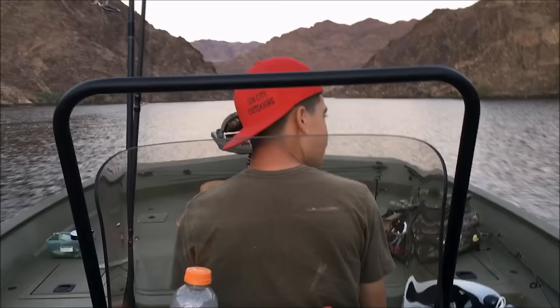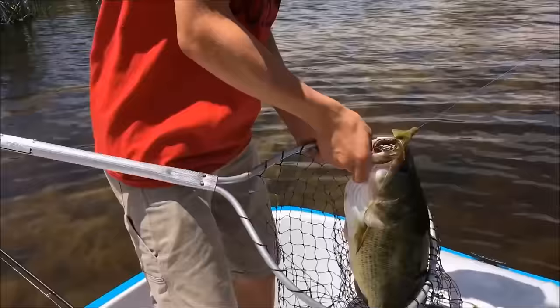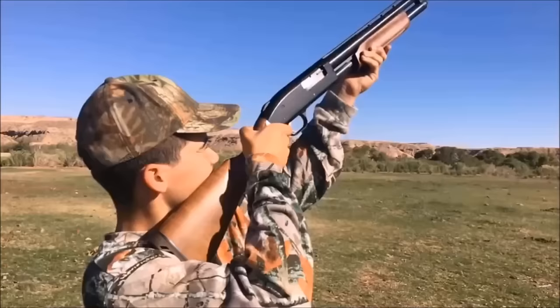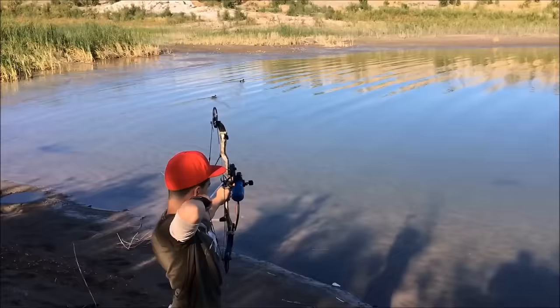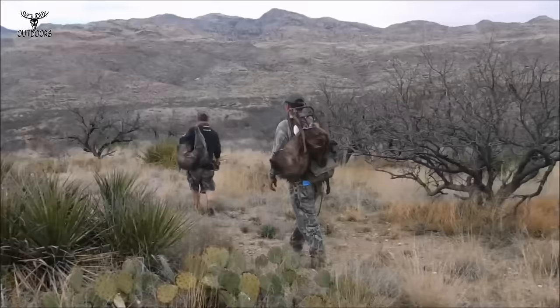Welcome to Sin City Outdoors! Fishing. Hunting. And the Great Outdoors!